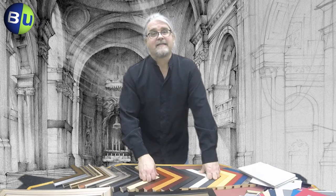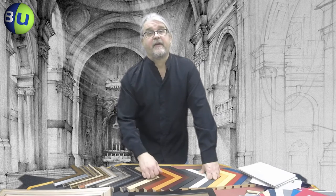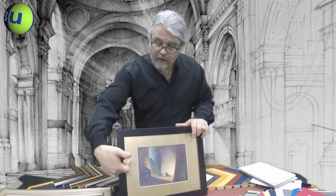All of Bags Unlimited's window mats and back mats are available in all standard sizes. They're computer cut to perfectly offset your print in the frame. There you have it — all four components: your frame profile, your glazing, your window mat, and your backing mat. I'm Bernie for Bags Unlimited, thanks for watching. Please go to www.BagsUnlimited.com to order your frame supplies today.